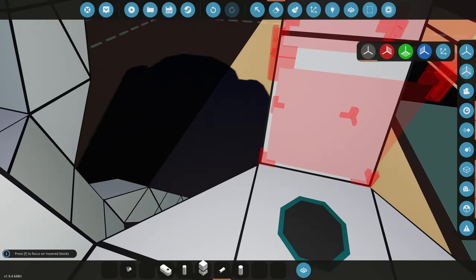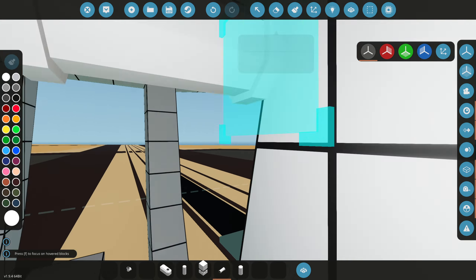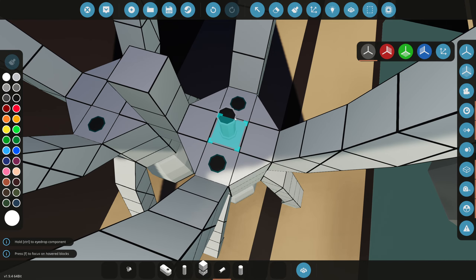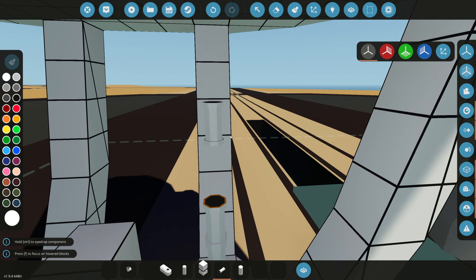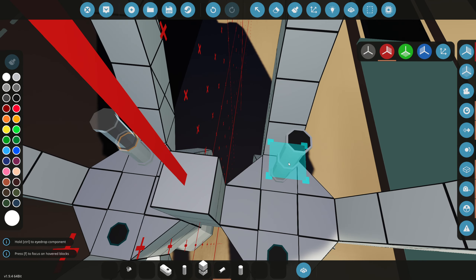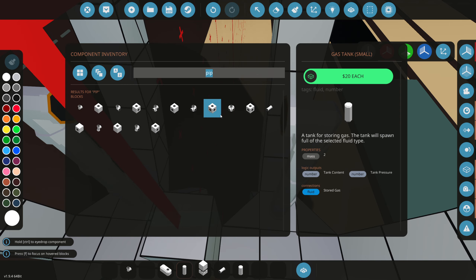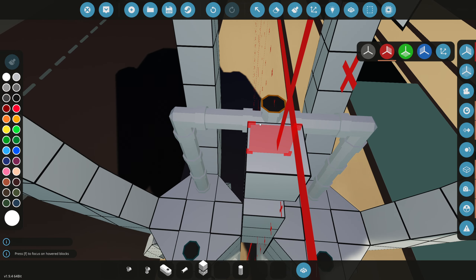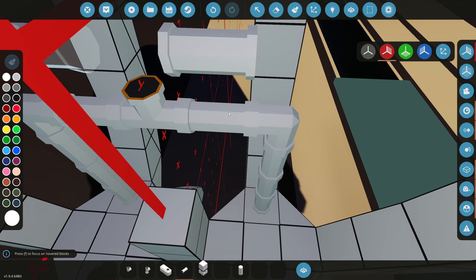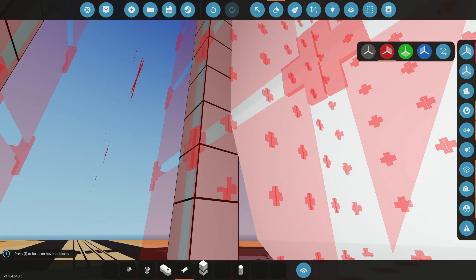Now we need some pipes to line this straight to the rocket boosters down there to actually make some explosions to launch us in the air. For that to happen, let's grab some hydrogen — hydrogen will be this one right here. Should we have symmetry on? Actually, let's turn on symmetry so these two pipes go into the same pipe in the center here. Let's line these pipes straight up to the ceiling, lining straight to the hydrogen on the right side here.